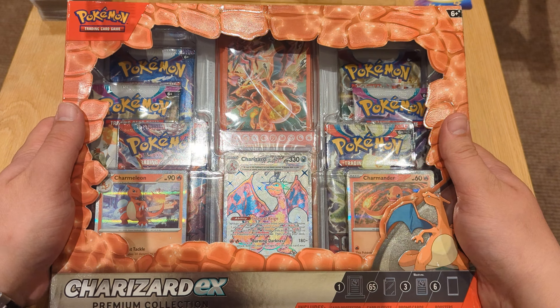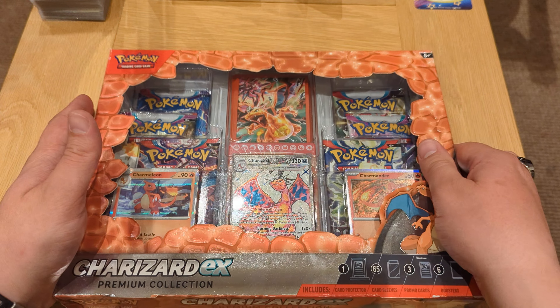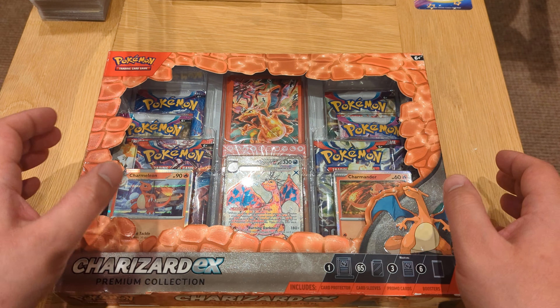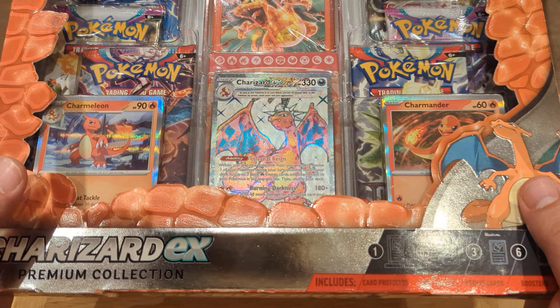Hello guys and welcome back to another video! Today I've got for you this Charizard EX Premium Collection, which comes with a full evolution from Charmander to Charmeleon to Charizard, with this beautiful EX card — let me bring that closer.